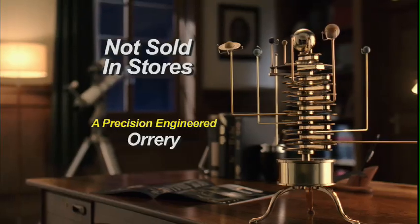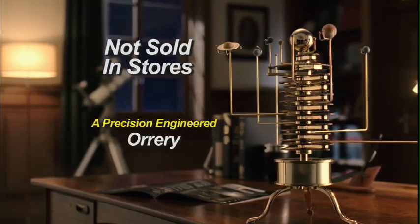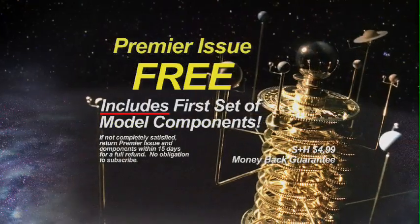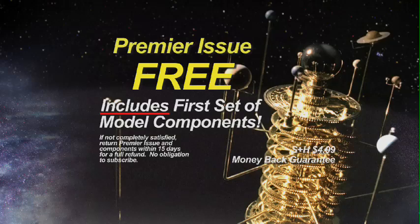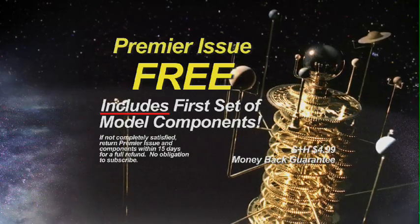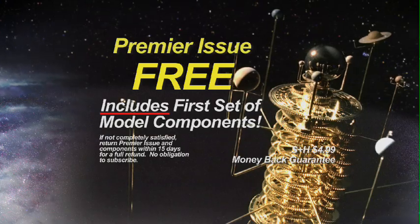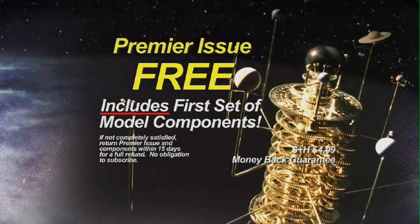Instructional and amazing to watch, your model will make a handsome addition to your home or office. Build a Model Solar System. Go to the order page of this website now to order your free premier issue with your first set of model components — yours to examine risk-free. Just go to the order page and order now.